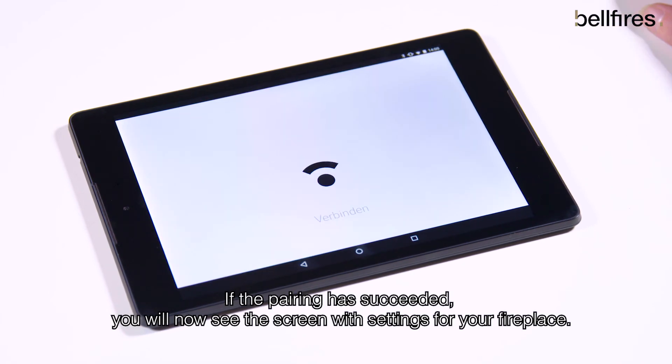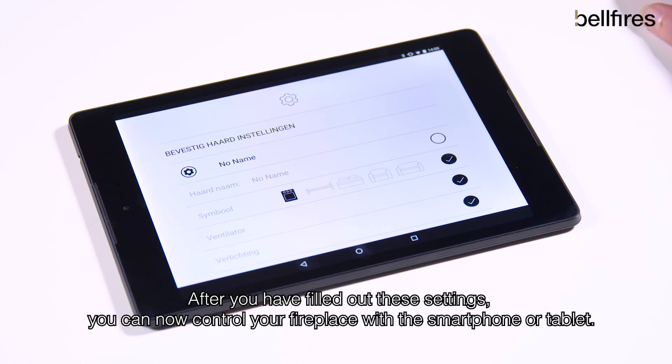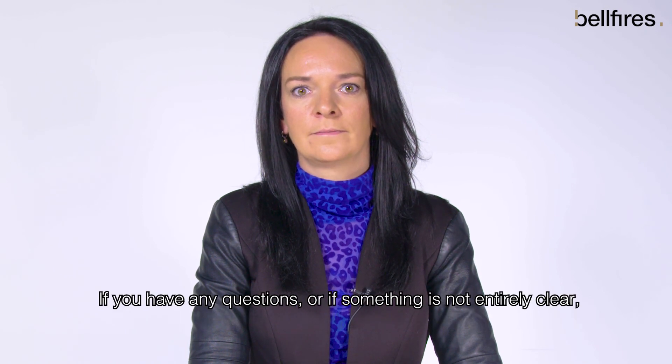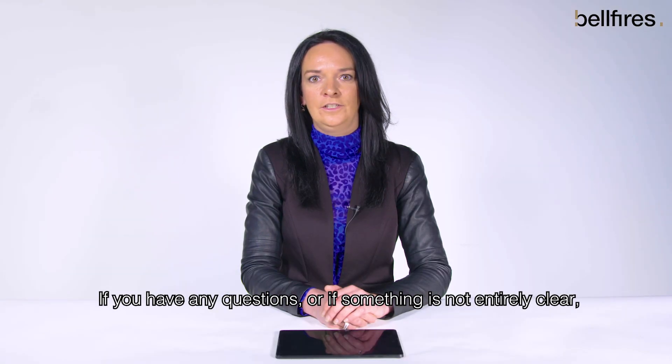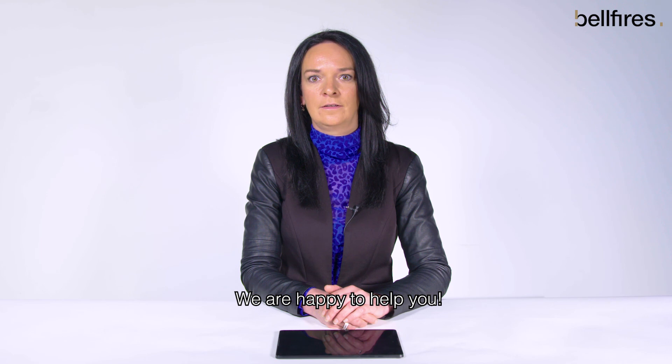If the pairing has succeeded, you will now see the screen with settings for your fireplace. After you have filled out these settings, you can now control your fireplace with your smartphone or tablet. If you have any questions, or if something is not entirely clear, please contact our service department. We are happy to help you.